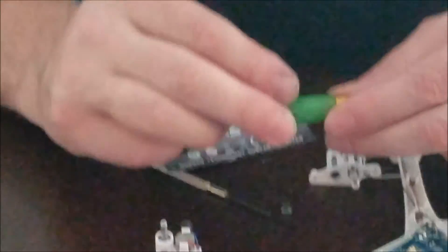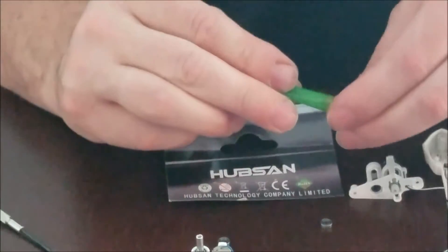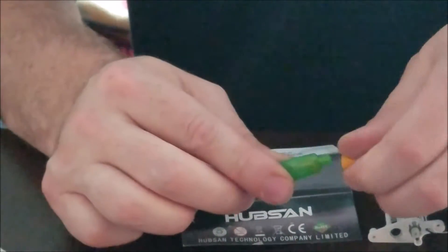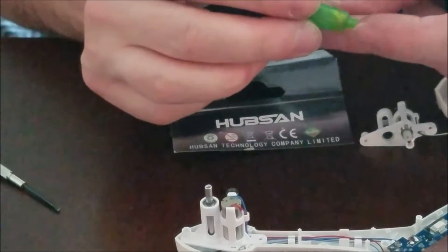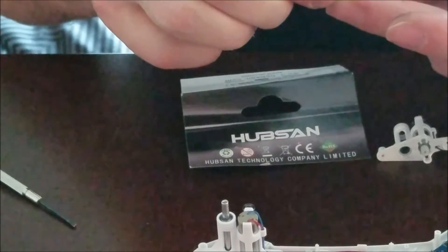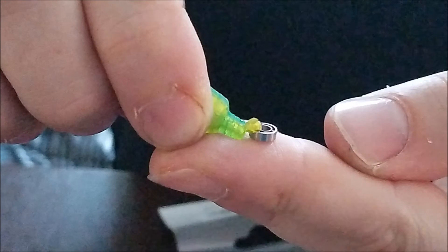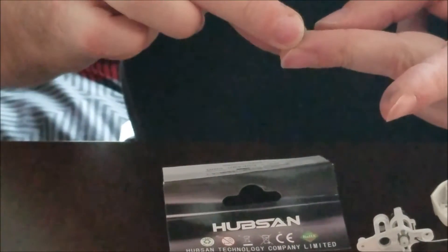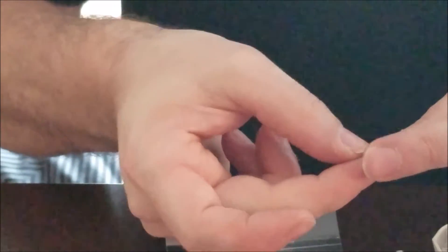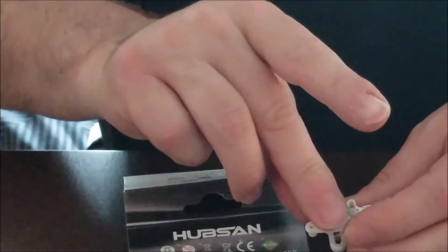It's good to put a little grease on the bearings in case they don't have enough grease. You can get this from your local hobby store — this actually came with my RC boat, so it's a light grease, not a heavy grease. You just need a little bit. I'm just going to put a little bit inside the bearing and let it soak in a little bit. That's all I need, and then I'm going to put it inside the motor mount and press down.